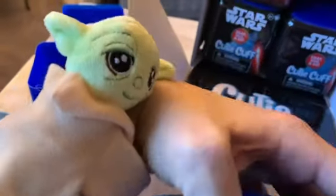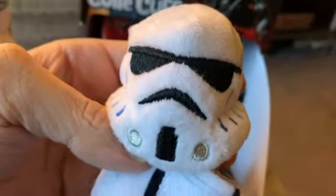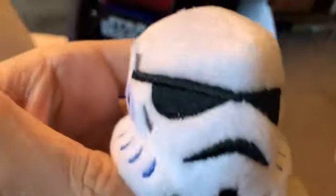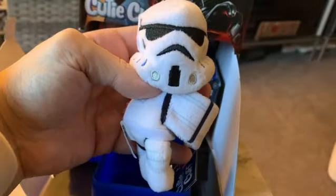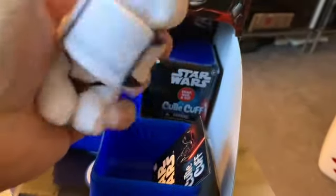For the next one, my buddy Yoda is going to go ahead and pop it open with me. Let's see what we get this time — oh, a Stormtrooper! These are about four, four and a half inches long, and then the bracelets come out and wrap around. Like I said, there's a bunch of different ones you can pick from.